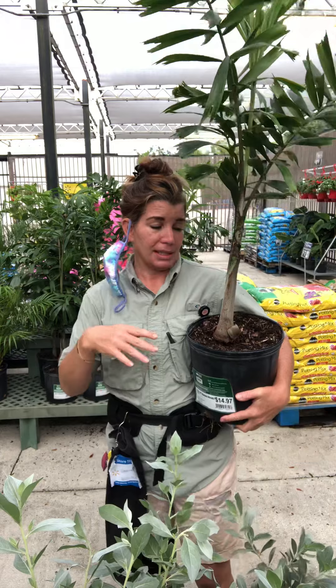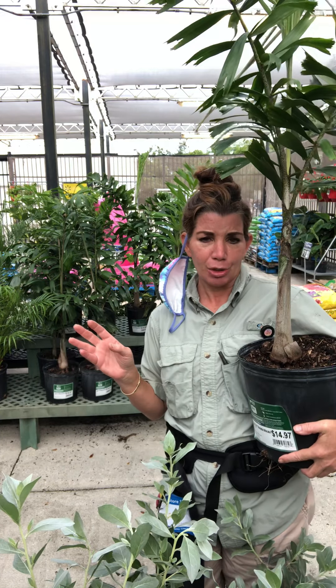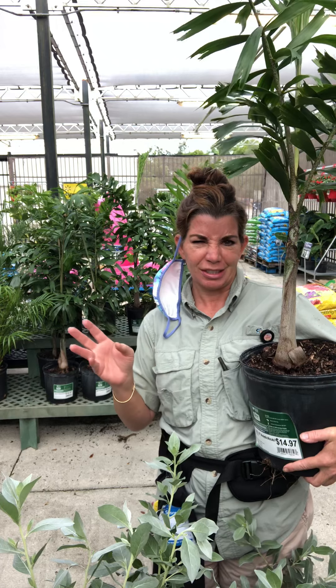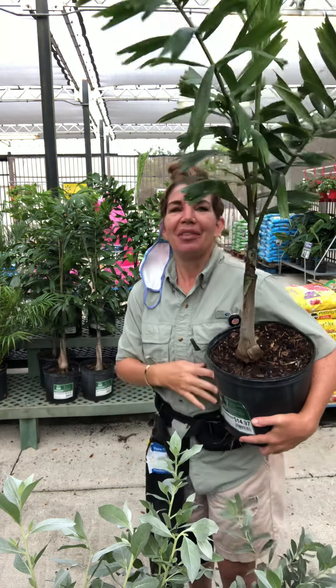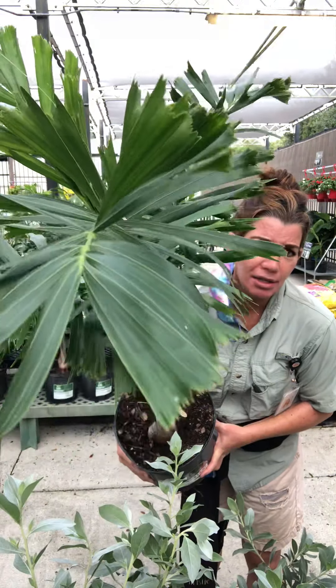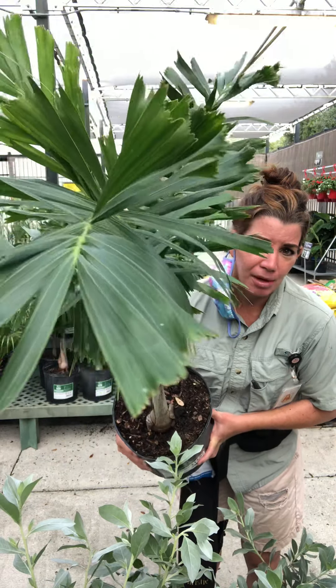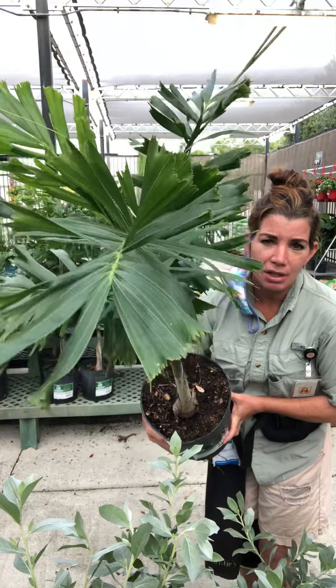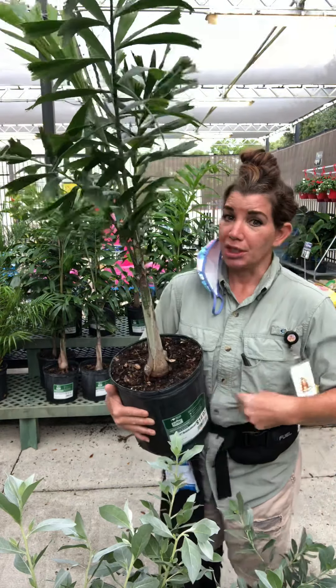The scientific name — I usually murder it, never say it right — I'll have it just below for you. Let me see if I can get up close. You see these leaves here? That's why it is named a foxtail palm. See how wide the leaves are.